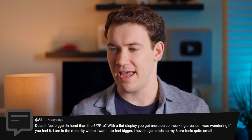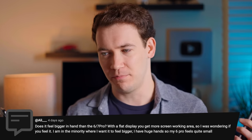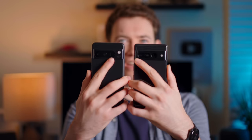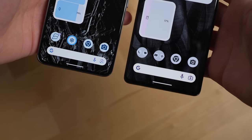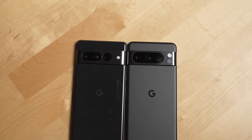Does it feel bigger in hand than the 6 and 7 Pro with a flat display? To me these phones feel pretty similar in size — it feels not as wide because they rounded the corners more on the 8 Pro and slimmed it slightly, making it feel less bulky. Also, the back material helps: Google has a matte finish on the 8 Pro that looks really good, versus the glossy back where fingerprints stick more. It's just a little bit more smooth.